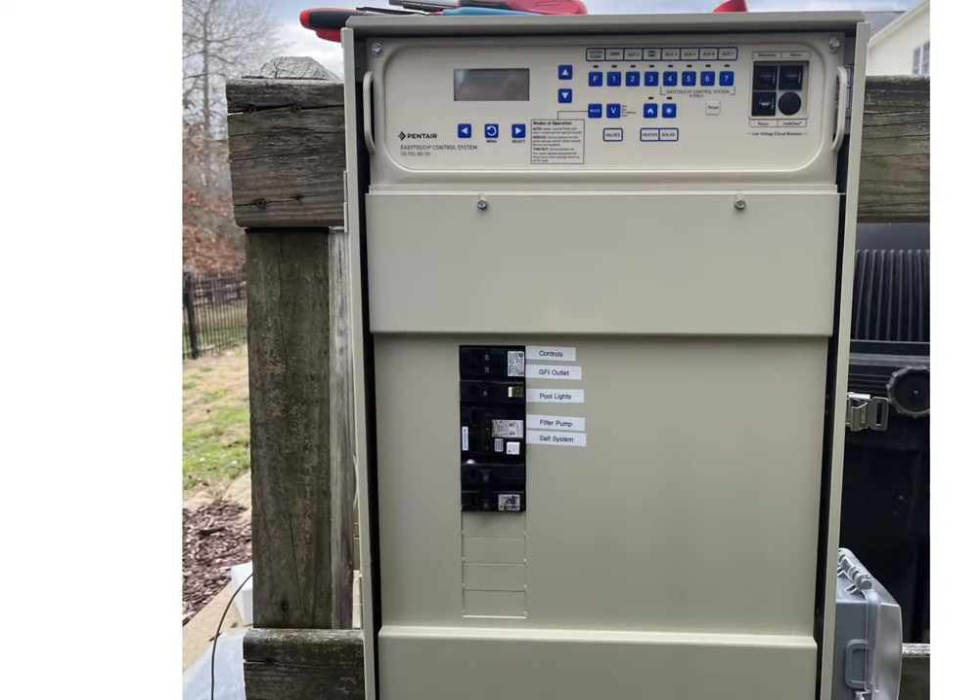That concludes module number two of basic electrical for pools. I hope you found it educational and informational. If you did, please drop us a like, subscribe to our channel. Thank you so much for watching and have a great day.